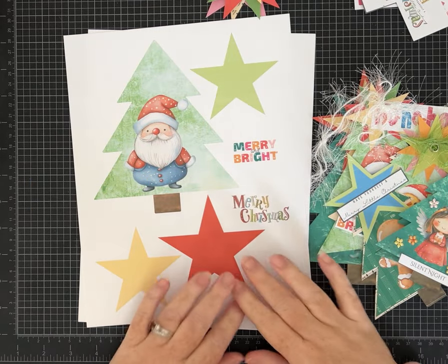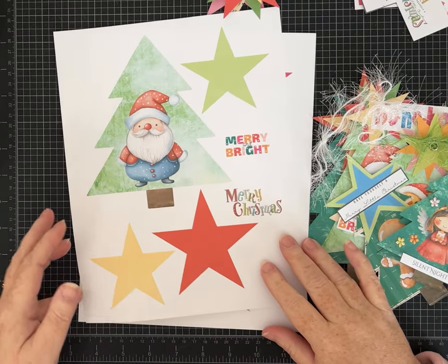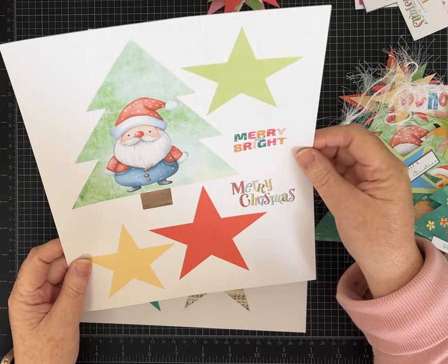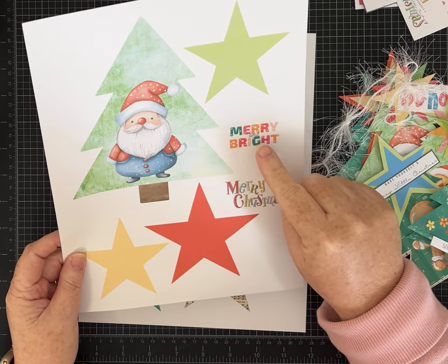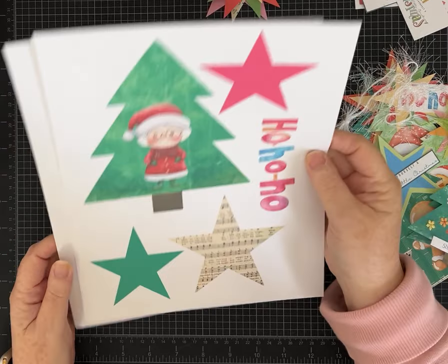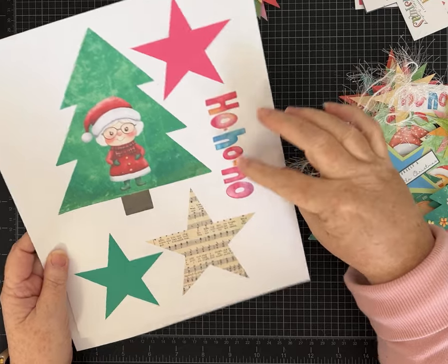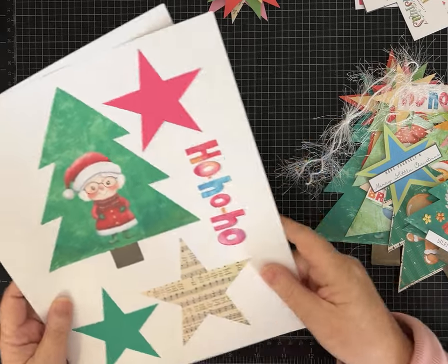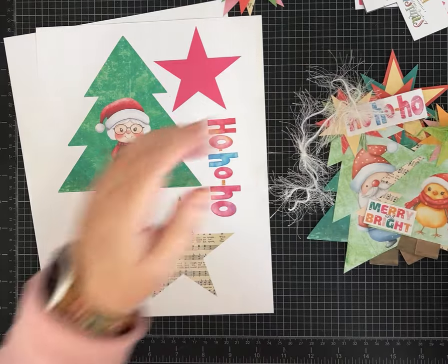The new kit is 10 pages - just trees, stars, some little words, and images. I printed an additional one that has this cute little chubby Santa - isn't he precious? I kept 'Merry and Bright' in one or two spots, but added a new 'Merry Christmas,' and then I have Mrs. Claus - isn't she cute? That green is really vibrant, and I did 'Ho Ho Ho' in a couple of different sizes.